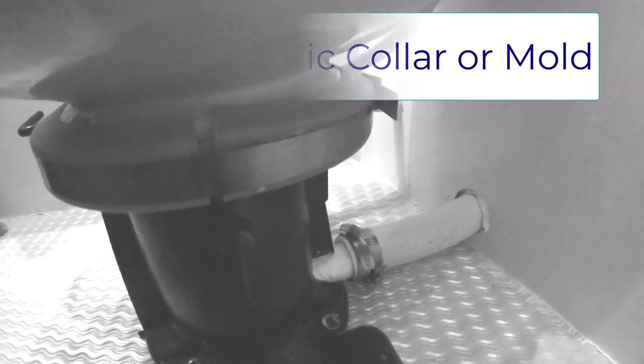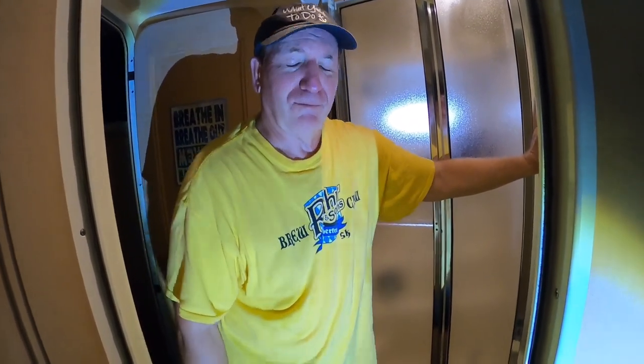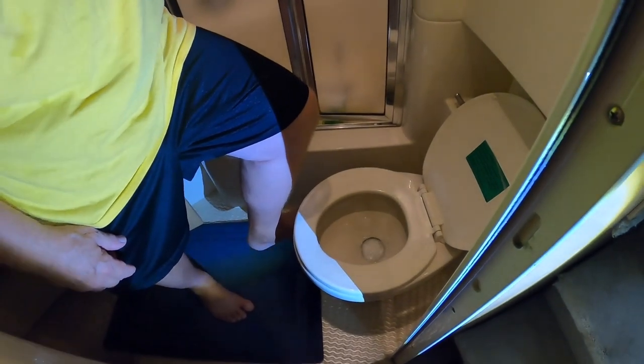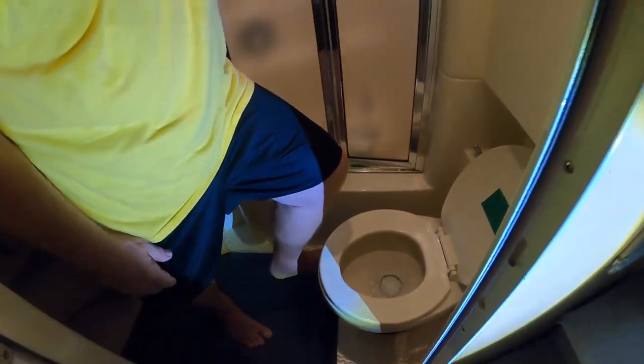Moment of truth — it's been holding water for a while now. Let's see what happens when we flush it. My wife Rev does a drum roll... and there it goes! Nice — all done!